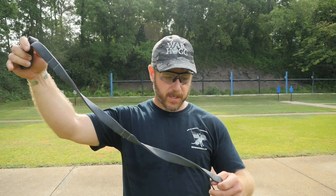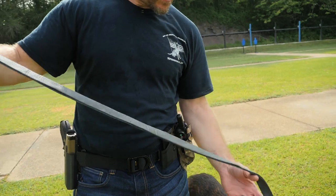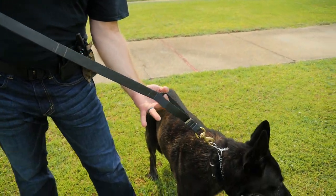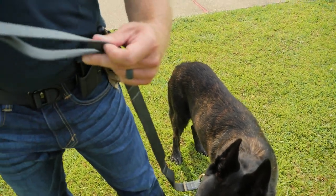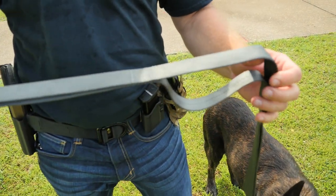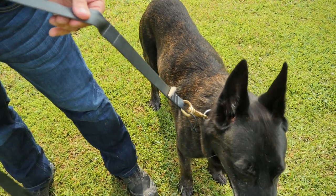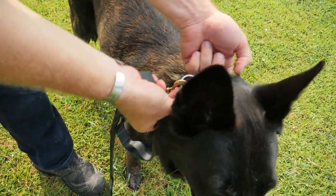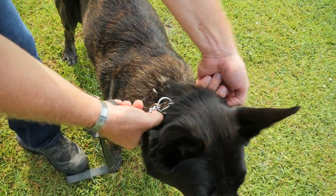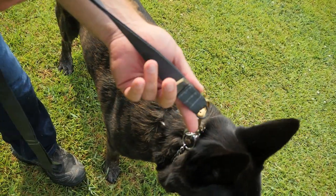First, I want to start off with the patent-pending Warthog Loop Leash. What you see is a leash that has a sequence of loops. The importance of these loops is what it does when I'm trying to train my dog to heel — it gives me a reference point to put my hand. I like to use a choke collar, and I keep it high up on his neck, close up near his ears, so it gives me good positive control on my canine.